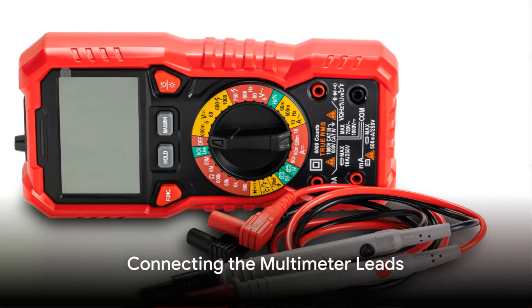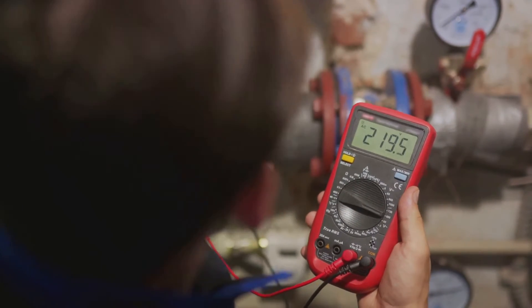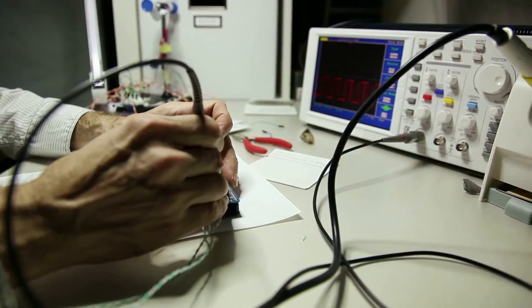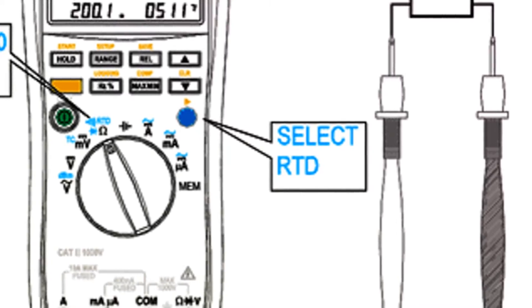The next step involves connecting the multimeter leads to the three-wire RTD sensor. The positive lead of the multimeter connects to one of the positive terminals of the sensor, while the negative lead connects to one of the negative terminals. The resistance measurement lead then connects to the remaining terminal.